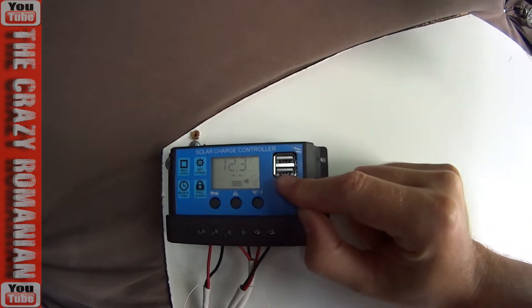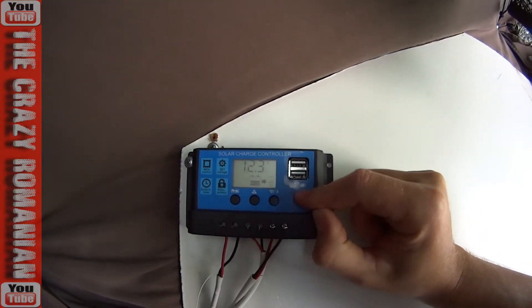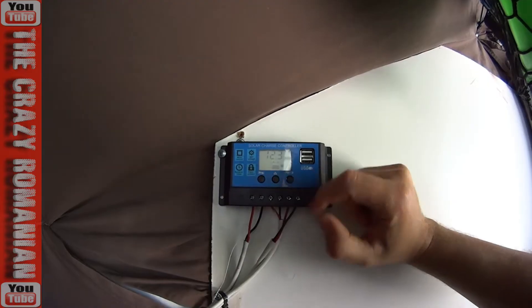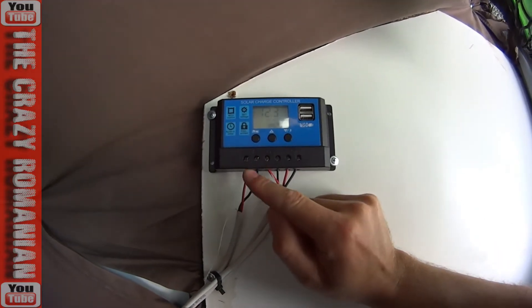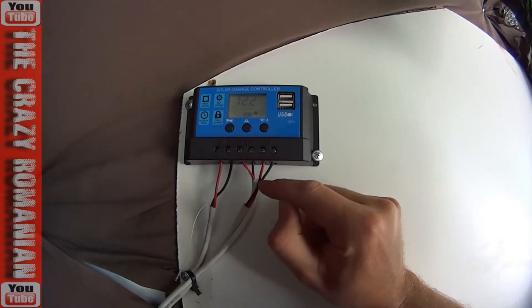It also has two USB connectors on the side, so if you want to charge something like a cell phone, it already has it built in — that's pretty cool. It's very easy to hook up: the solar panel connects over here, the battery gets connected over here, and then you have the load connected over here.